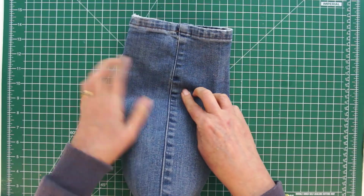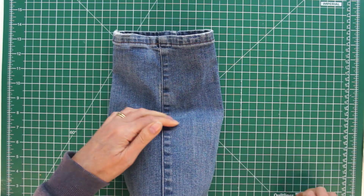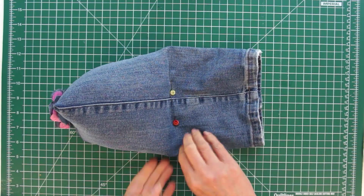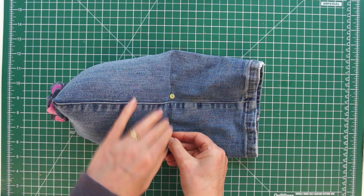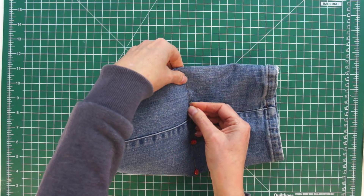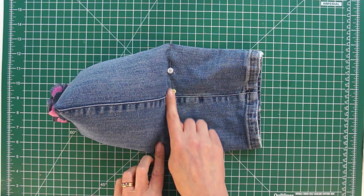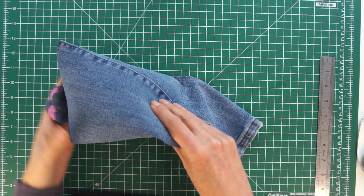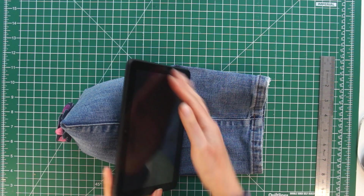Pin it in place so nothing can move — start with a pin quite near the middle, then another one near the middle, and get all your pins in. Adjust them if they're not straight or not tight enough. Then sew all the way along that straight line. Be careful when sewing denim — it's quite tough — so you should really be using a denim needle. Take care, and you can see it's all secure and you've got that shape.